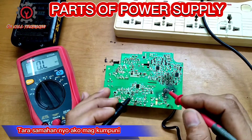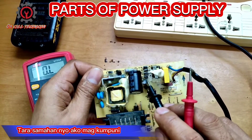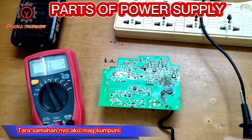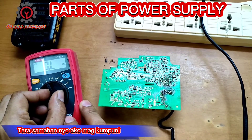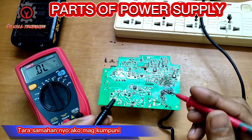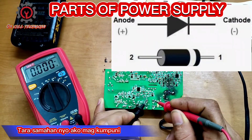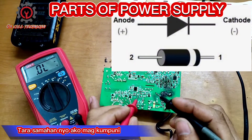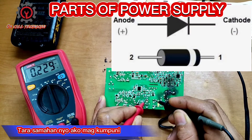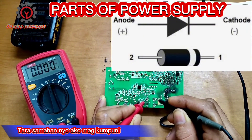Here is the side for diodes — these serve as our rectifier. Let's check. By checking the diodes, just set your multimeter to diode checking. We're going to check one by one. Just reverse the test probe and take a look — this one shows a bad diode, this is shorted.